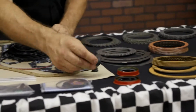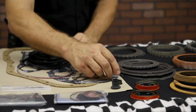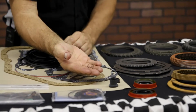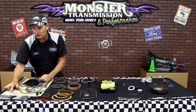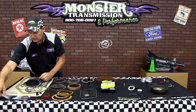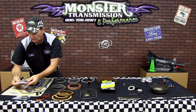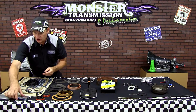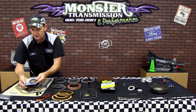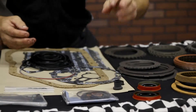It'll include the filler tube boot, TV cable boot, and an updated spring for the TV circuit. It'll include the washers for the pump bolts, all the rubber o-rings that go for the linkage and lock-up switch, and all of the Teflon rings — for the pump stator, input shaft, and center support.